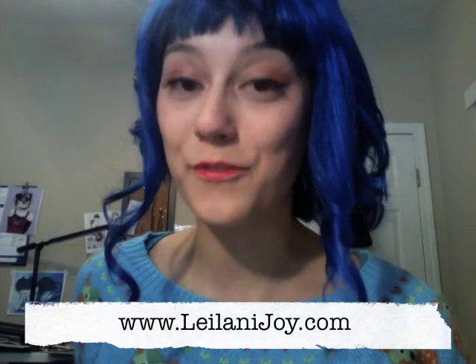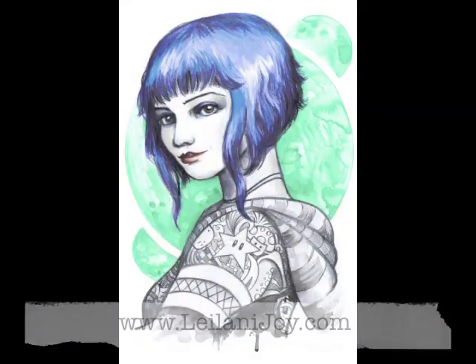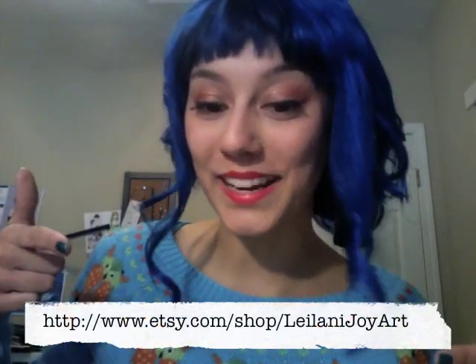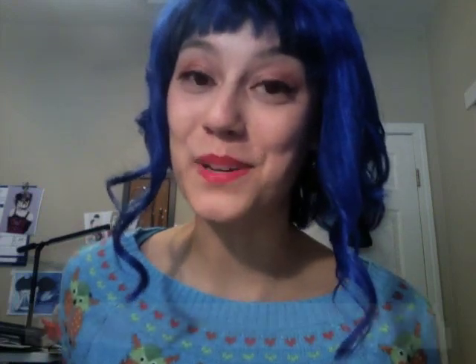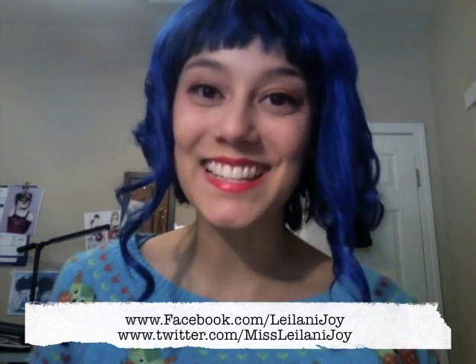So that's it for my Ramona Flowers costume tutorial. I hope you guys had a lot of fun along the way — I know I did. Please subscribe if you liked this video, and don't forget to check out my other videos. For my art tutorials and other fun stuff, please check out my website LeilaniJoy.com for all my artwork — one piece in particular featuring a portrait I did of Ramona. You can find prints of her and other goodies in my Etsy shop. Please become my fan on Facebook and Twitter for updates on new artwork, videos, and everything else I'm working on. Thanks again for watching, and I'll see you guys next time. Bye!